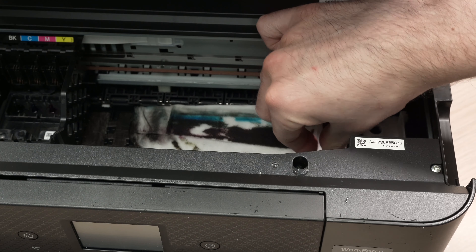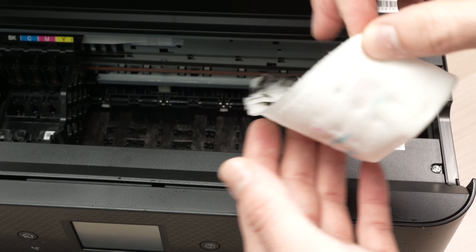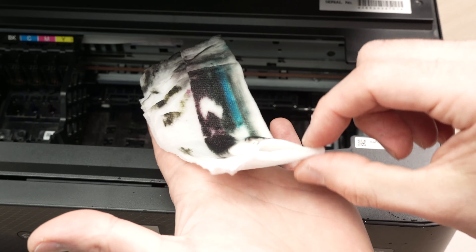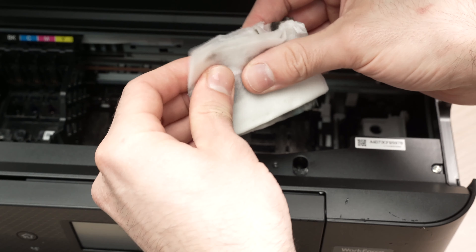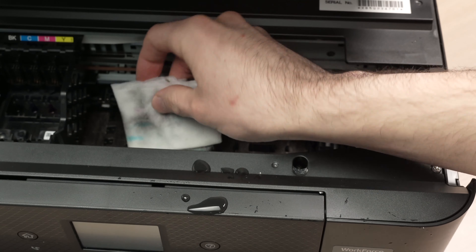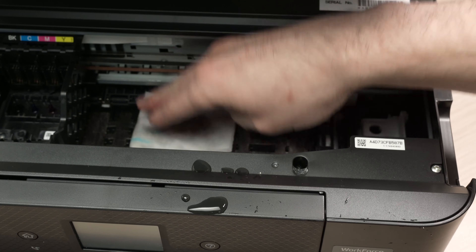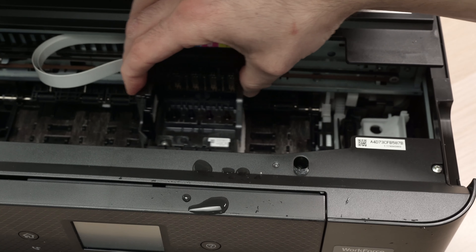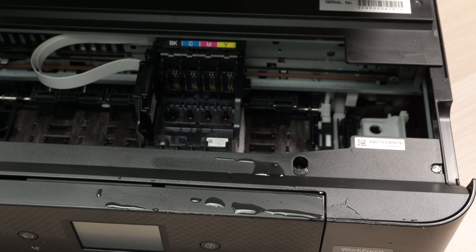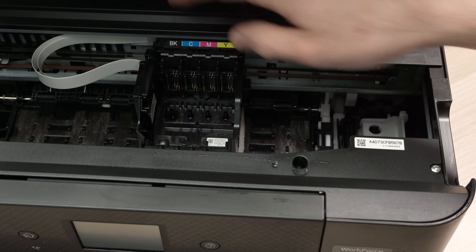Now you can remove it, and we can already see that it's unclogging since the ink starts flowing. You can fold the towel and do it again. Make sure there is no water going anywhere inside of the printer — I'm not being careful here and there's water everywhere, so be cautious.